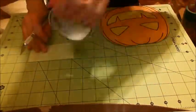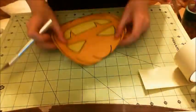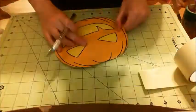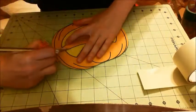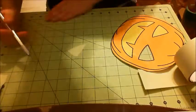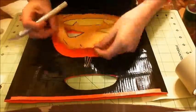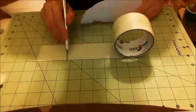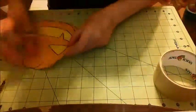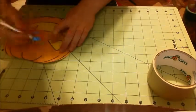Now we're going to use the glow tape because a jack-o'-lantern has to glow in the dark. I didn't want to waste this tape because it's very expensive, so I'm using as little as possible, trying to get those eyes out of one single piece. And I actually got the mouth out using one piece as well — I didn't have to layer, so I was very happy about that.